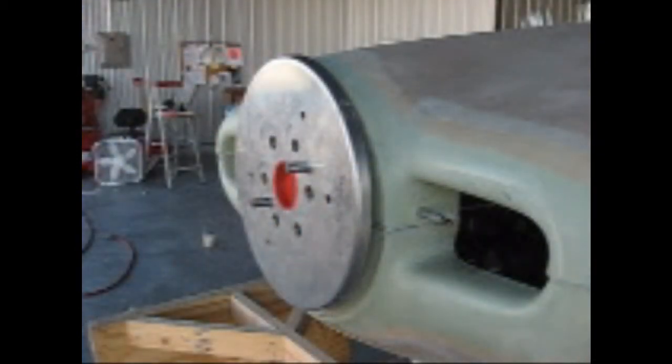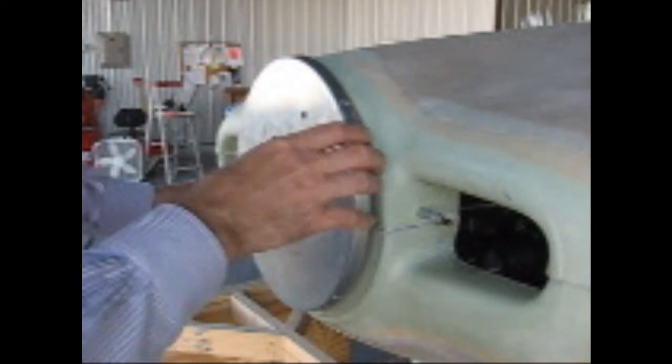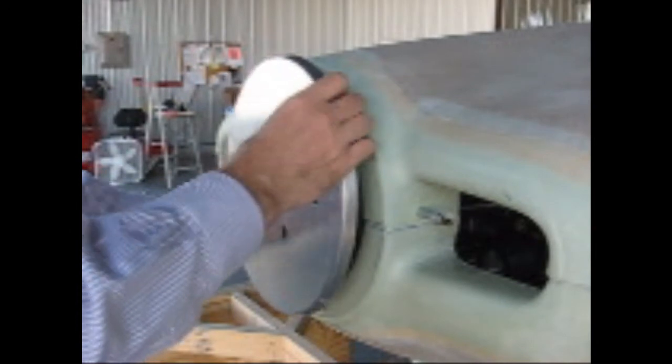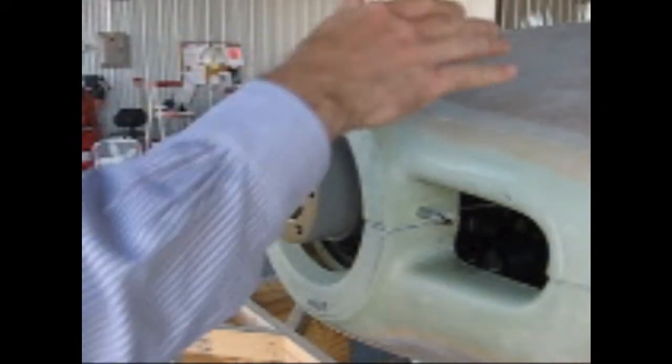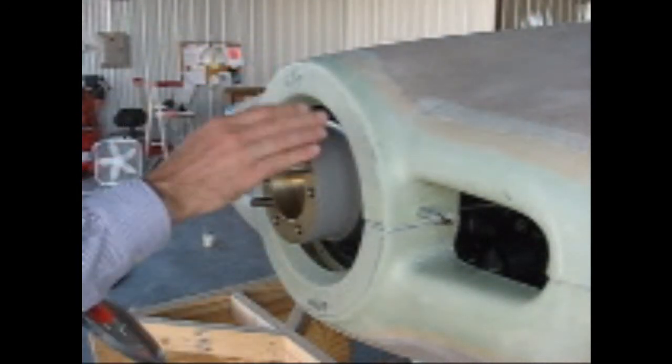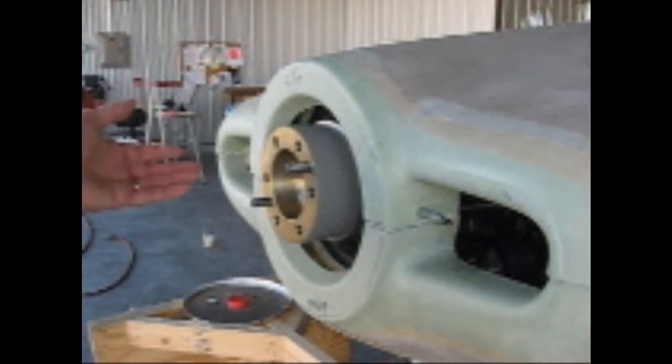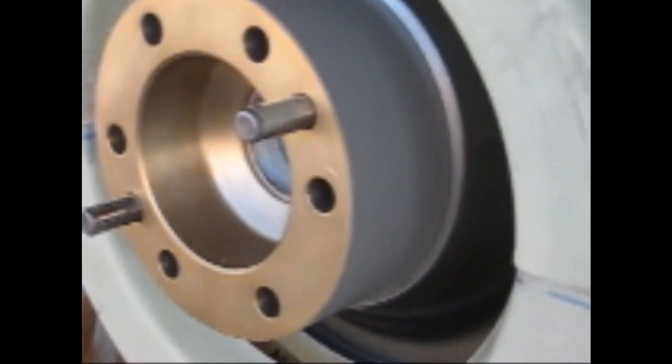My friend Warren Starkebaum flew over a little while ago and helped me get started on this, telling me what to do. I got the top put together okay, and I put the prop extension on and that sort of thing, and then it became time to do the bottom. Apparently the instructions say to take this thing off and put it together and get a circle here, and I do have a thirteen and a quarter inch circle put together.